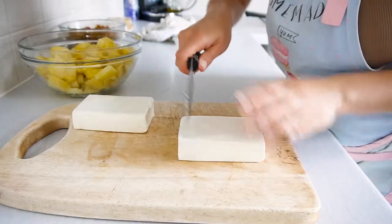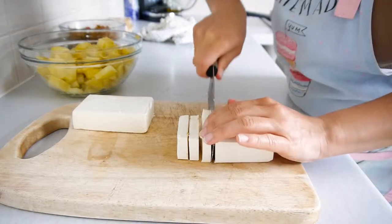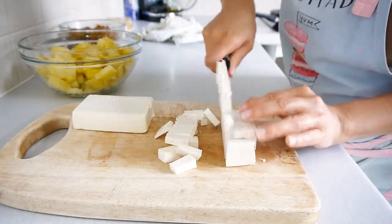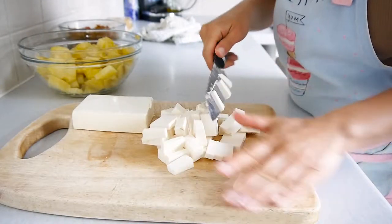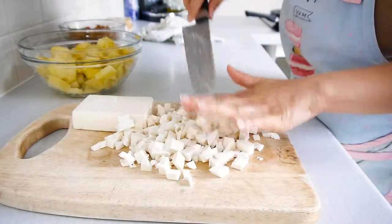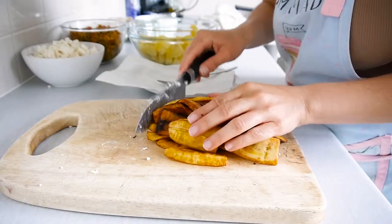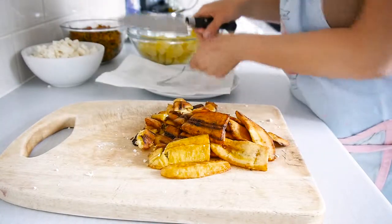Then go ahead and chop the feta cheese, then the plantain. If you've never done fried plantain, you'll find the link to the video I did on how to make sweet fried plantain in the description below. It's super easy and very delicious too.